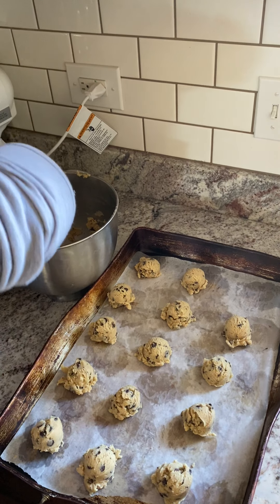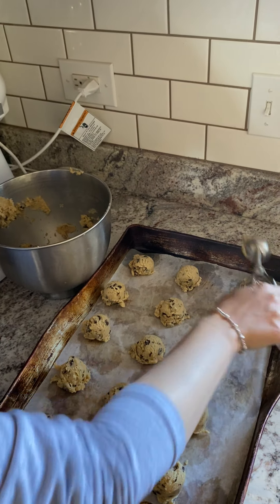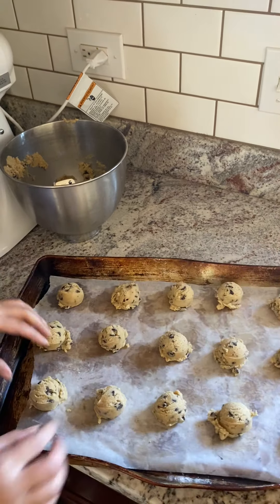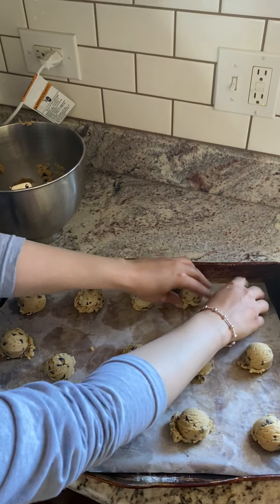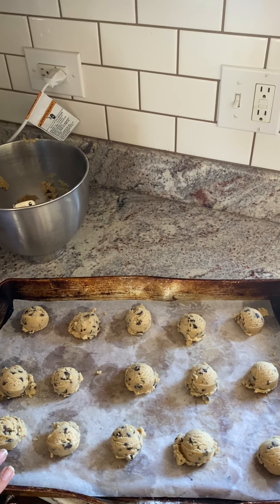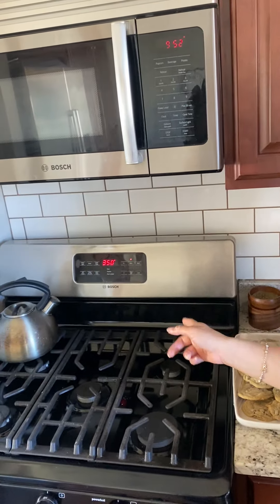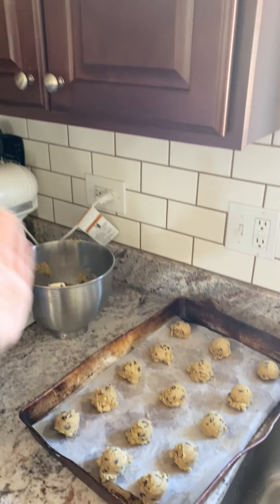I also like a chewier, soft cookie, and these literally hit the spot in that aspect. Here they are scooped nicely right onto my cookie pan with some space in between. I would typically put this in the fridge for about five to ten minutes and then put it in my 350-degree oven for about 13 minutes. Typically I bake them on the bottom rack for 10 minutes and then move them to the top rack for about three minutes. I actually baked some last night so I could show you the final result — so this is what they look like before.